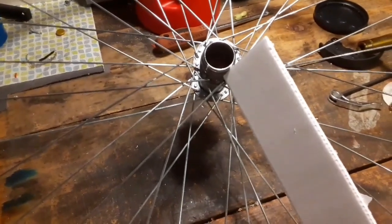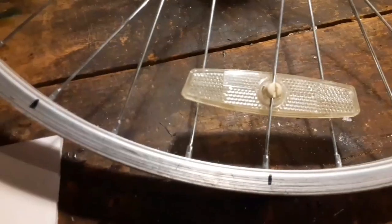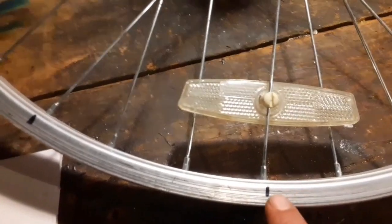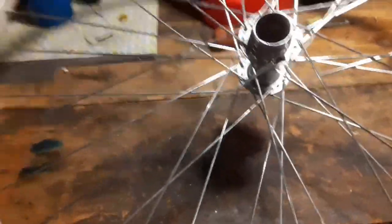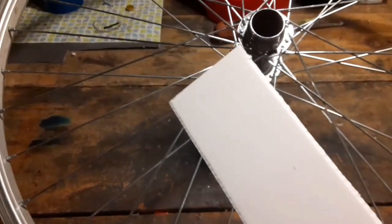We're going to make a dozen blades for it. The way I started is I marked every third spoke on here, which makes it come out to a dozen — the 12 fins that I will need to cut for this project.